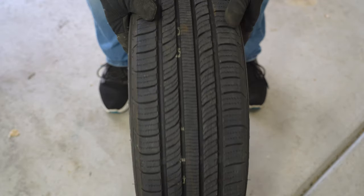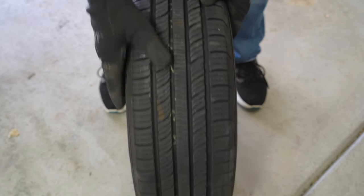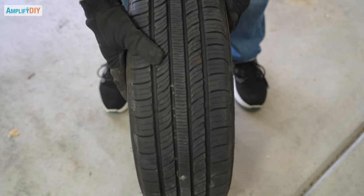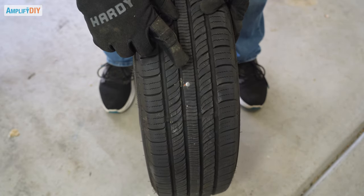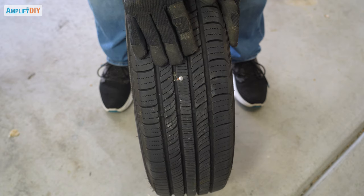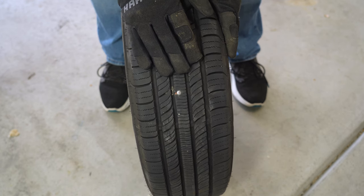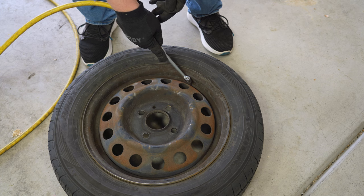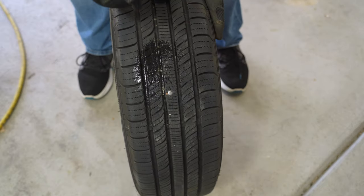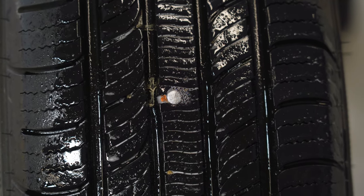With the tire removed, the first thing I like to do is inspect the tread to see if I can figure out exactly what's caused my leak. There are a few little pieces of rock and dirt in this tread, but I don't see any obvious signs of the leak yet. Looks like I've got a nail in the tire right in the center of the tread. If you find it and it's obvious, you probably don't need to go any further. But if you can't find what's causing it, add a little bit of air to the tire — you don't have to pump it all the way up — and then spray it with some soapy water and watch to see if bubbles appear. Anywhere the bubbles are coming out is where you've got a leak.